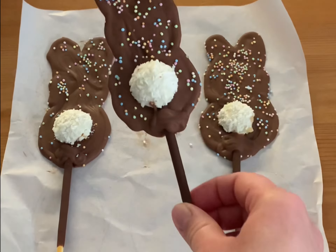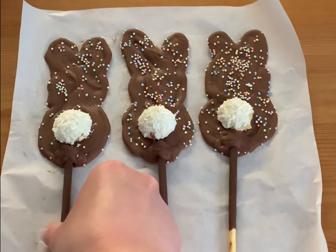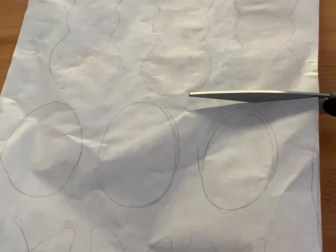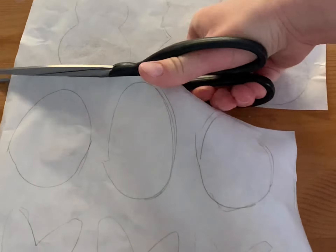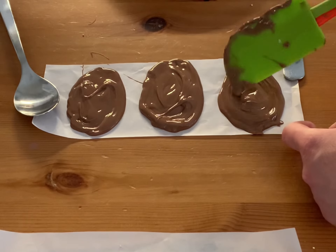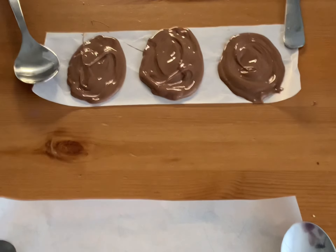Now we can continue with two other shapes. To make the process easier and quicker, I realized I could simply cut all of the lines. Like this you can decorate three of them at the same time without waiting for the first one to freeze. I was doing this for the first time and got this amazing idea right in the middle of the process.